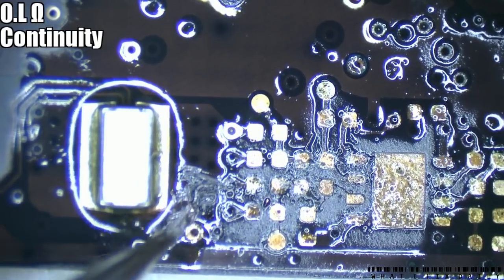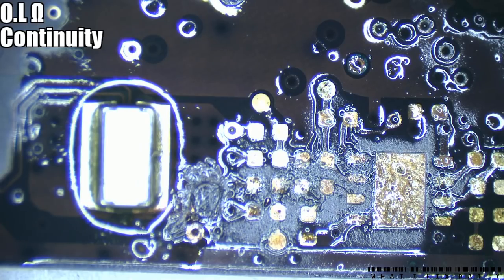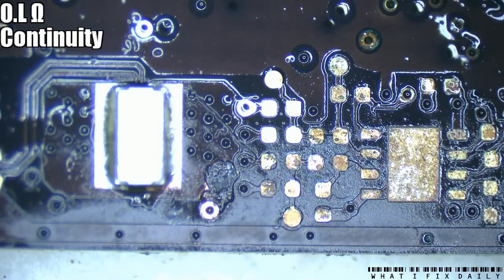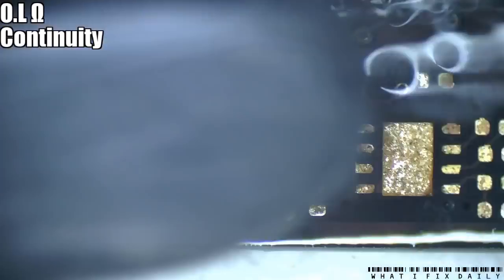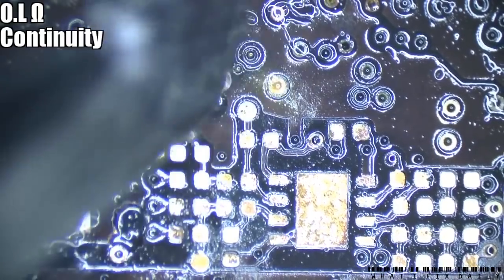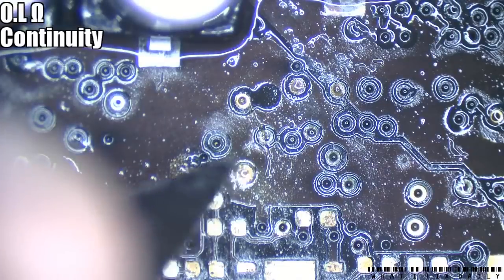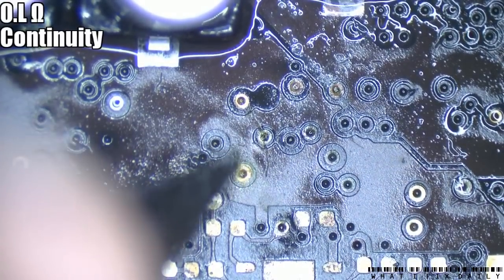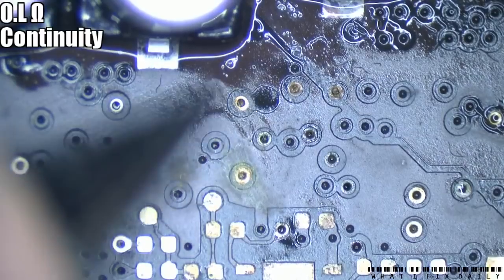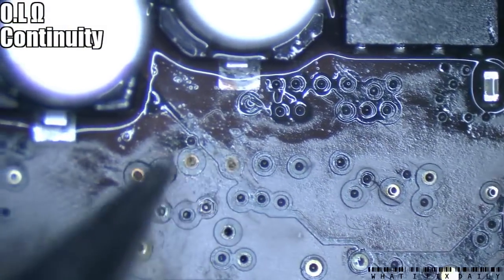Have we actually lost anything at all other than whatever was in that great big gaping hole? Give that a wash off now. I'm going to hold off using the fiberglass pen for the moment - that's really a very last resort. I'm just curious to see how far the corrosion goes. I've had other boards where the corrosion can cause the material to powder, and when you scratch away all the powder you're left with no continuity through the via. So those vias there could be a bit of a problem.